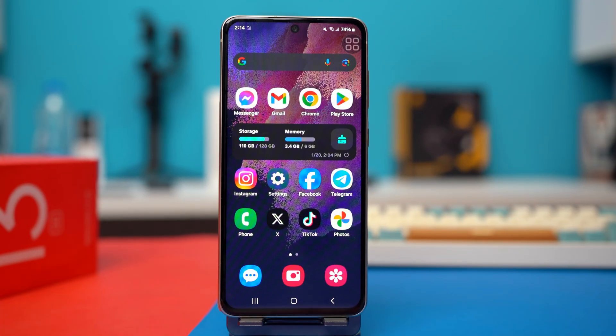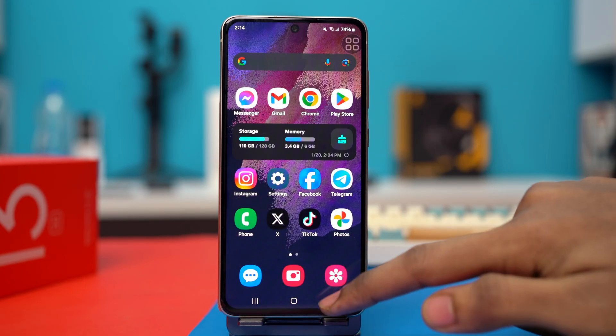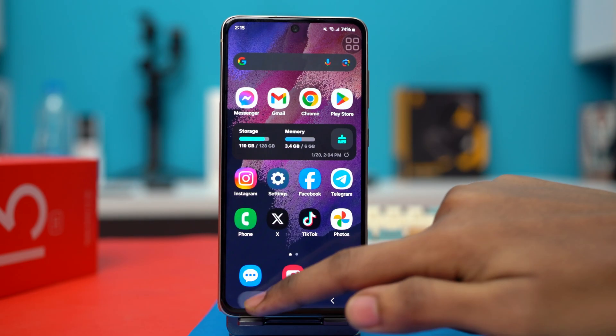But before doing anything, swipe down from the control panel and switch off mobile data, because this can sometimes disrupt your Wi-Fi network and make it slower. So with that done, let's move to the advanced solutions.